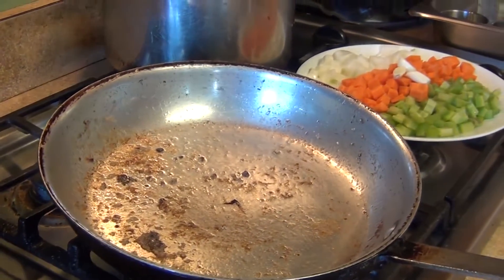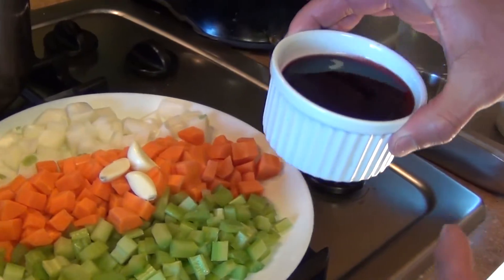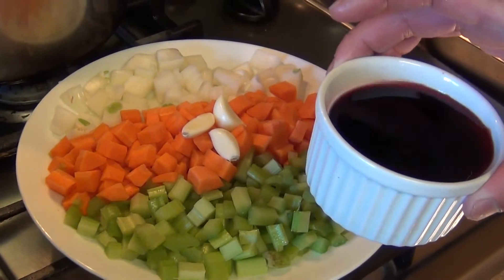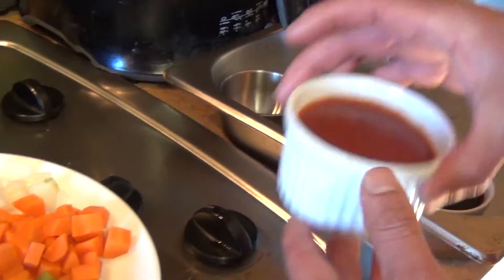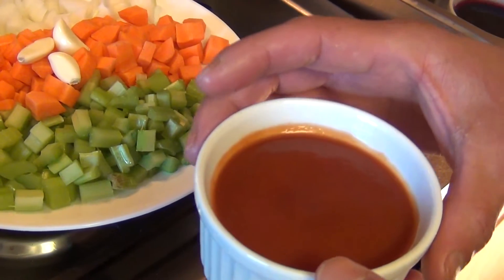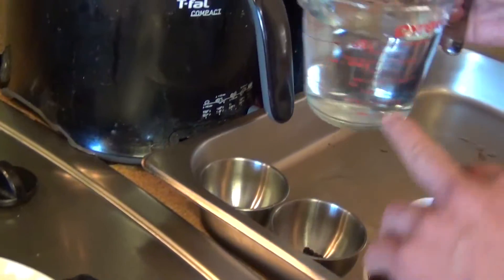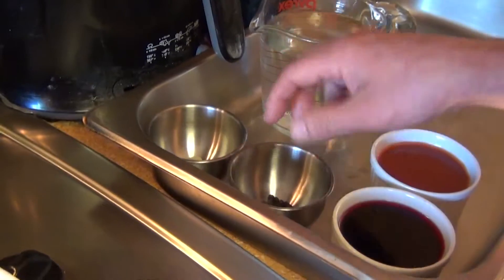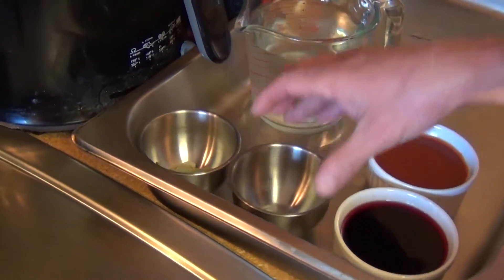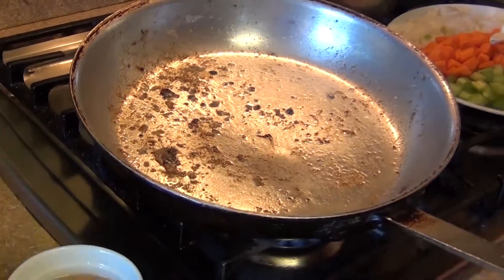We're also going to need half a cup of red wine — you can use red wine, white wine, or no wine at all, it's up to you. Also, a cup of tomato paste, tomato sauce, or crushed plum tomatoes, whatever you prefer. And two cups of water, bay leaves, peppercorn, cloves, and fresh herbs. Now we're going to start making our sauce.